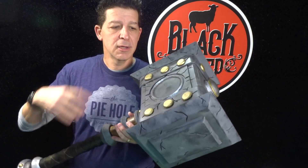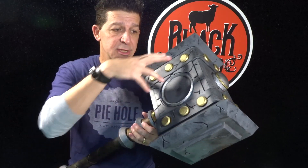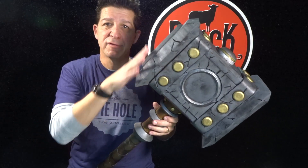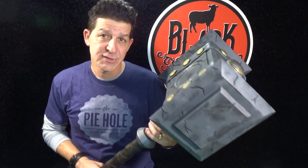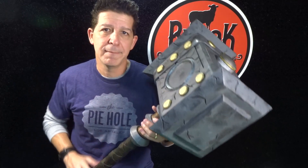In our last episode, Making an EVA Foam Doomhammer Part 1, we cranked out the bulk of the stone hammerhead. We did a bunch of our side details, we created the whole structure, we built the inner support to be able to house the handle, and we cut all the bevels on all the ends. A lot of work, but it wasn't hard. Everything we do is easy - just got to take your time, measure things, go slow, and bam, you can nail it.